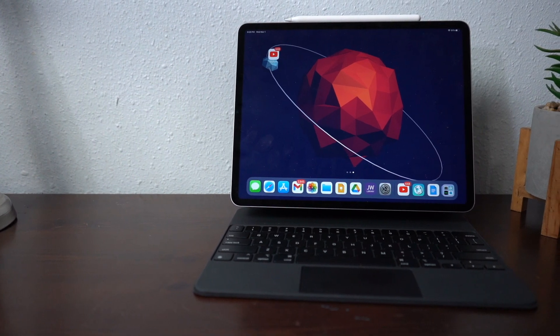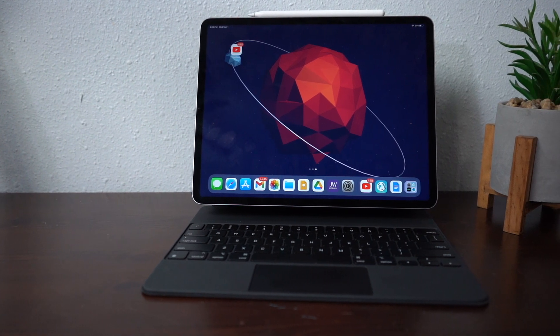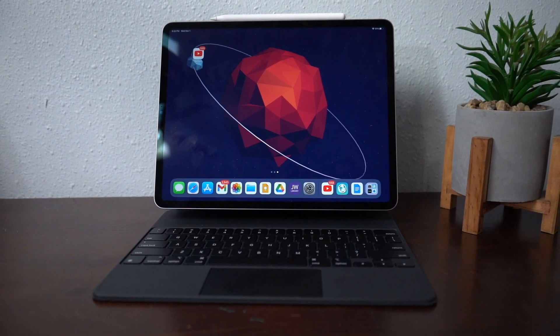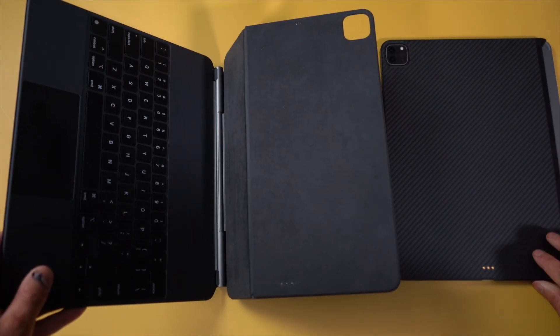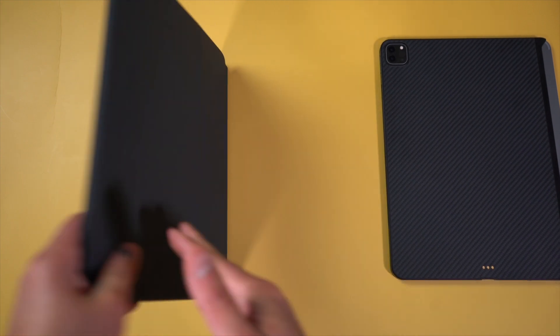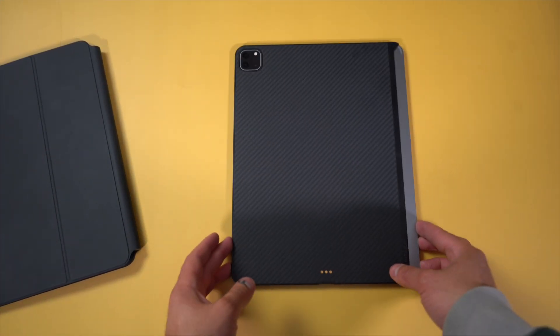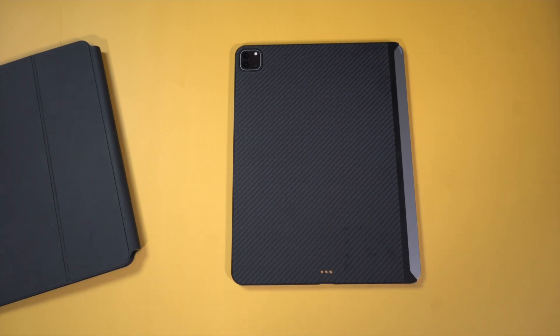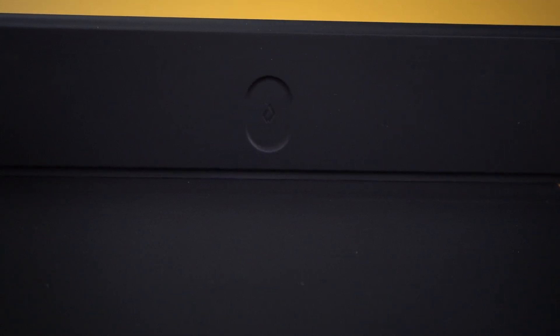I love the Magic Keyboard, but there are times where I just want to use the iPad Pro not as a laptop replacement but as an actual tablet, and this case allows you to do that. When you detach it, you still have the protection, and when you don't want to use the Magic Keyboard or don't want to take it with you, you can just slap on the folio and use it that way. The folio protects the display and the case protects the back of the iPad.